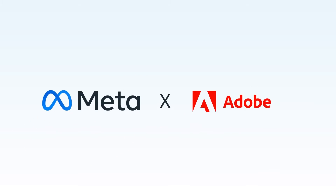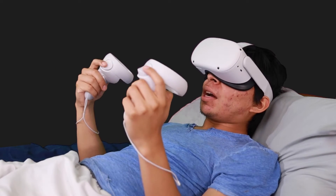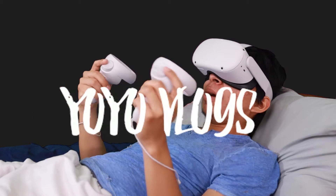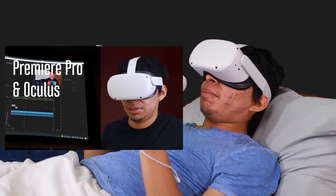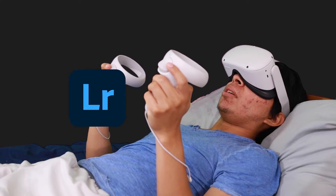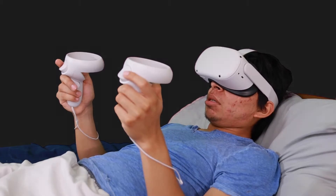Hey everybody, welcome back to another video. Today we're going to be doing VR on Lightroom. I'm Isaias, also known as IJ Yoyo. We've already done a Premiere video and that actually took a little bit, but I was on here the other day with Lightroom and it worked out really well. So that's what we're going to do.